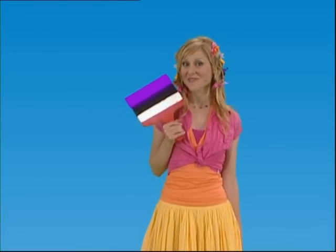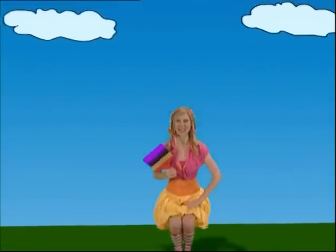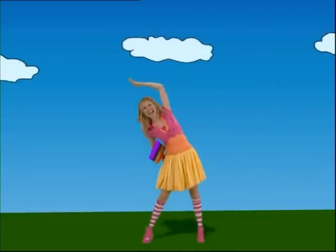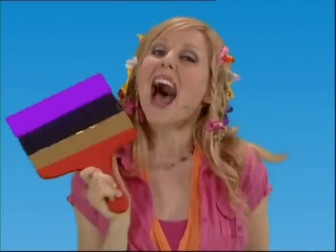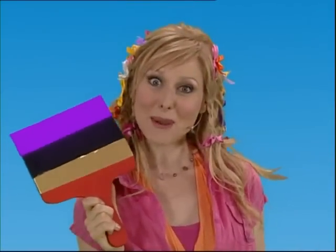I'm the rainbow painter. Before I paint I have to warm up. Knee bends, side stretch, other side stretch, and a stretch up high for when I paint the top of the rainbow. There, I'm ready for rainbow painting with my magical rainbow paintbrush.